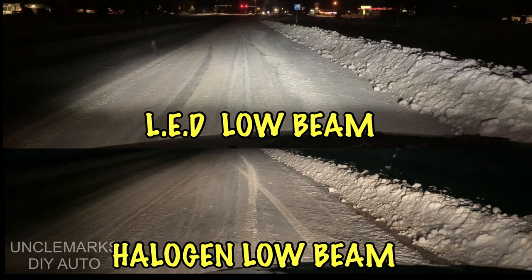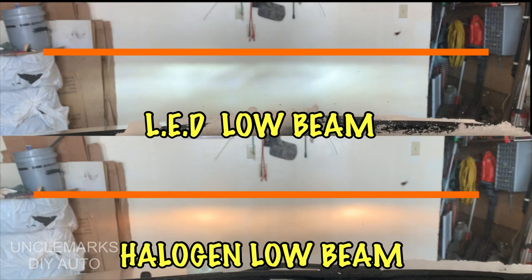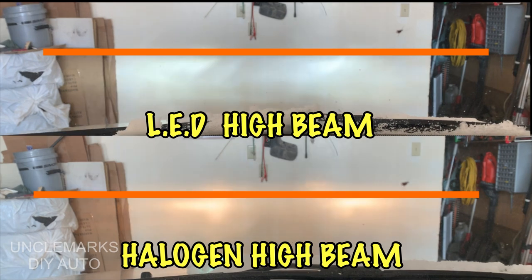So there are some A/B comparisons: top is the LEDs, the bottom is the halogen — the top's a lot wider. I really like it. Here's a comparison in my garage about five feet from the wall. These are high beams, these are low beams, and the high beams again.